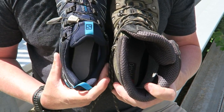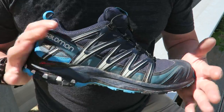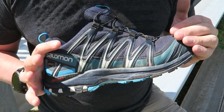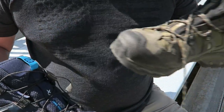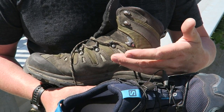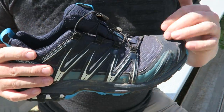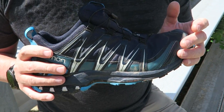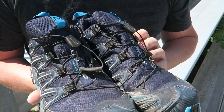Just like the hiking boots, these have the Ortholite liner in them, although the sticker wore off a lot quicker on these. With hundreds of miles on the hiking boots and plenty of miles on these so far, I find I do not need to replace that liner at all — it gives plenty of protection. Size-wise, these run a little more true to fit than the boots. I've heard from others, and found myself, that they can be a little snug with thicker socks. I generally use these with liners or a light wool sock and they work just fine, with a little more room than the 4Ds.